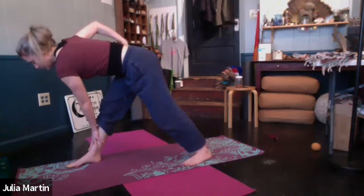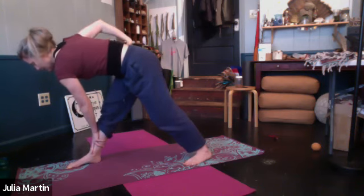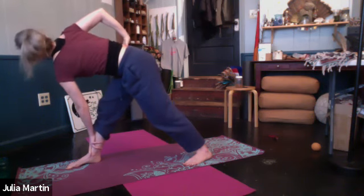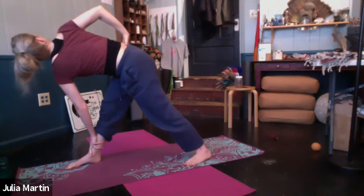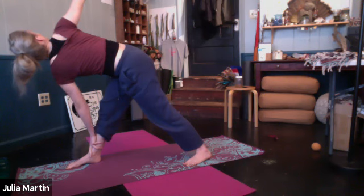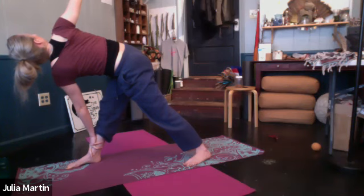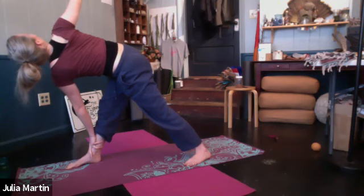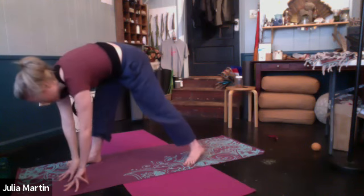From here, let's revolve it — coming into revolved triangle. Left hand stays to the shin or can go to the ground or a block on either side of the foot. Right hand to the hip, hips are level. Starting to turn to the right, keeping that front leg straight. Maybe extending the right arm up. Reaching the heart again. Torso and head parallel to the ground — nice and long. Back foot is your anchor. Back heel grounded. One more breath. Bring that right hand back down to the shin, inside the foot.